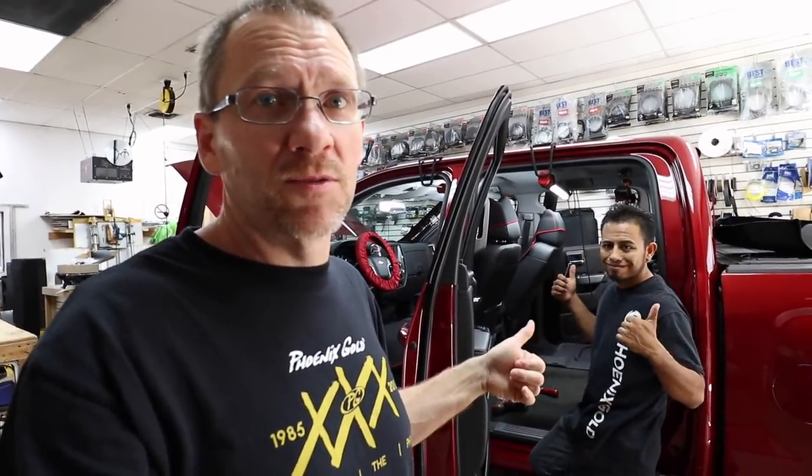We're going to do Roadkill and Fast Rings on the front door because this stuff's expensive. The rear doors are just there for rear fill — some of you guys don't even want rear fill. Fernando's gone ahead and started on the rear doors, so let's go ahead and join him.